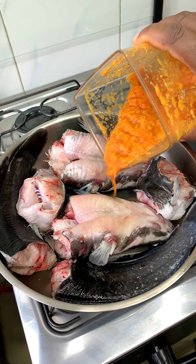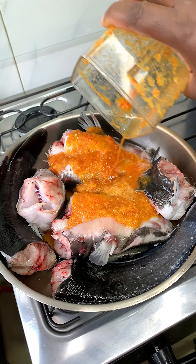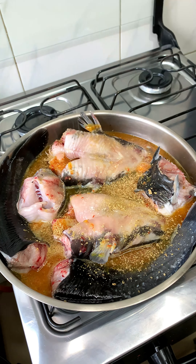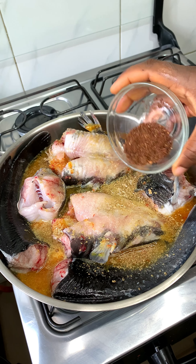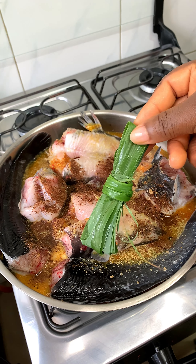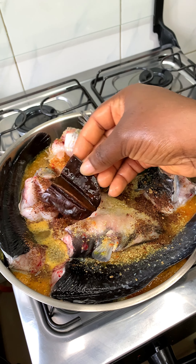Now I'm going to pour the pepper blend on my already cleaned catfish, then I'll add stock cube and salt, and of course my pepper soup spice mix. I have the recipe on this channel — you can check it out.